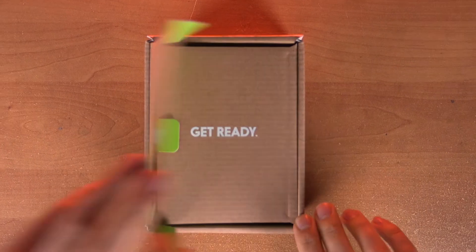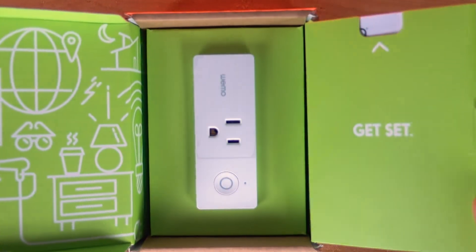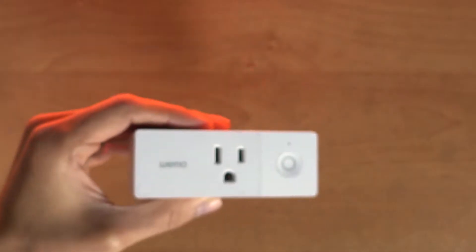Hi, I'm Adam and you want to reset or factory reset your Wemo Mini — so this is how we're going to do it.